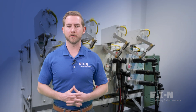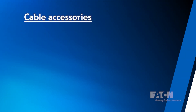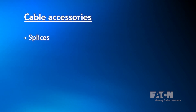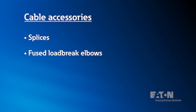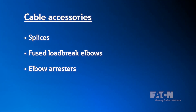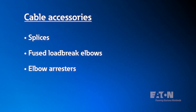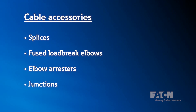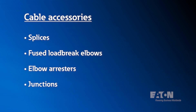As we mentioned before, cable accessories encompasses more than just load brake elbows and dead brake T-bodies. It includes splices, which allow us to repair a cable or mate two or more sections of cable together. It includes fused load brake elbows and elbow arrestors. A utility may have an application for an elbow arrester where they can add an elbow arrester to a normally open point on a transformer and dramatically improve the surge protection. It also includes junctions, such as those we might find in a vault application, or feed-throughs, which we might find in a loop feed transformer configuration.